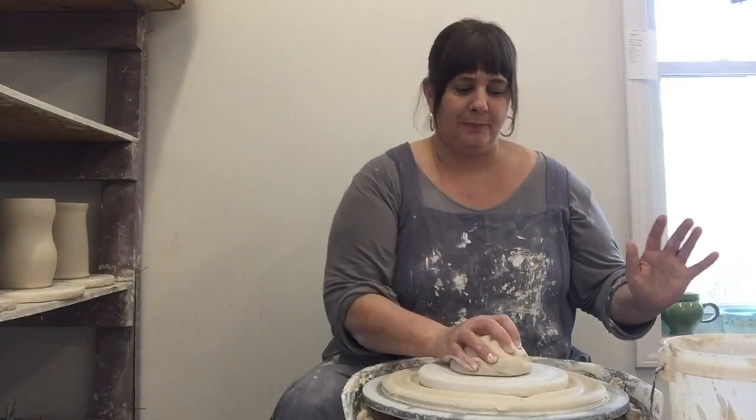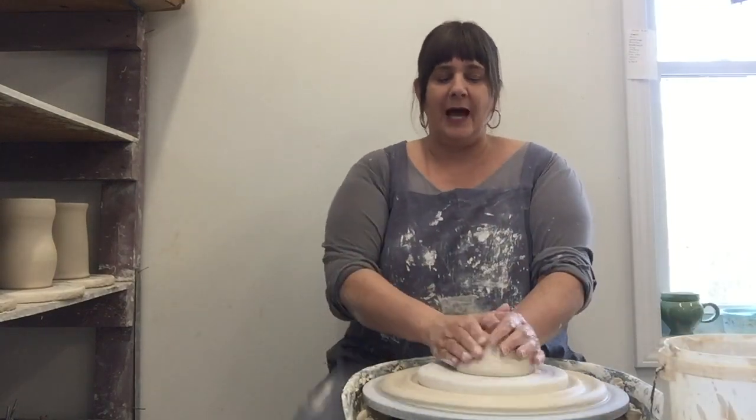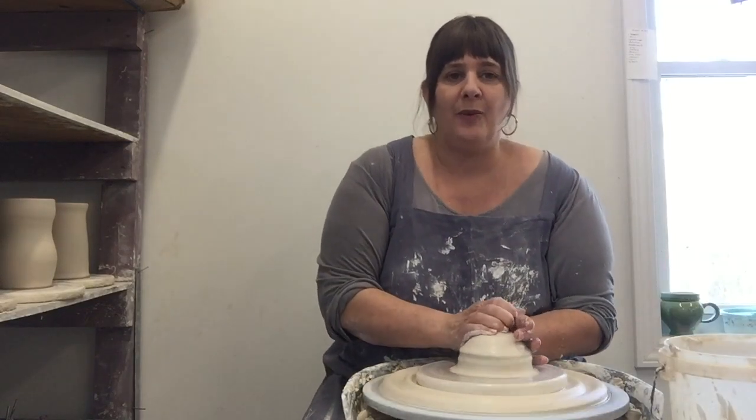I'm going to stop the wheel and put the clay on and show you how I make a piece of pottery — just because I can't show you anything like this at school, so I thought, why not share it with you now. So here we go.